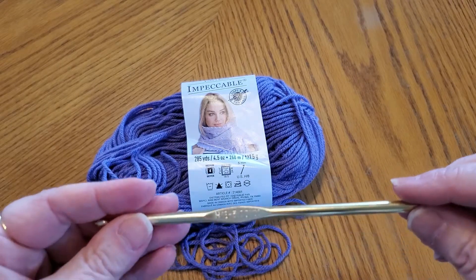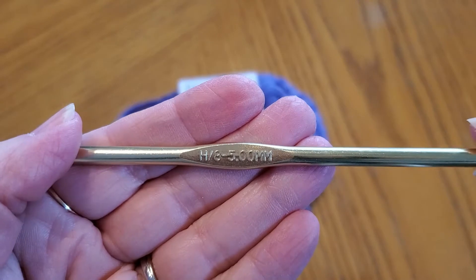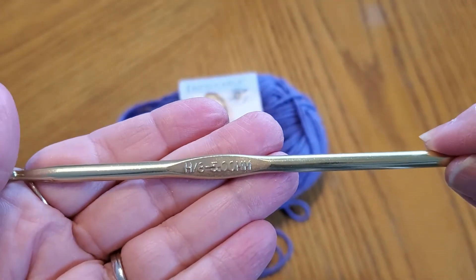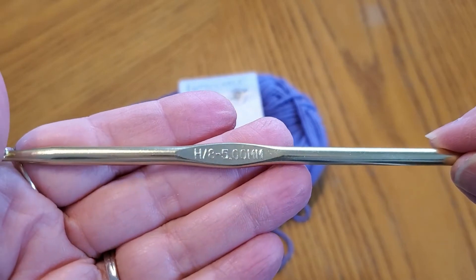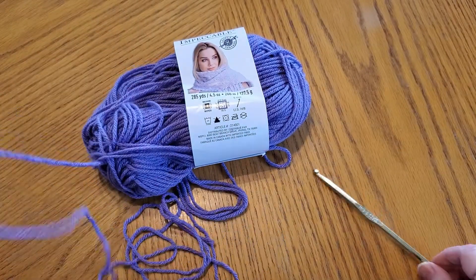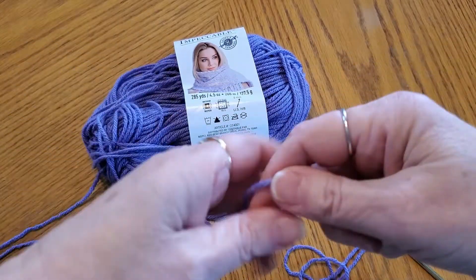I just grabbed the hook I'm using for my temperature blanket. You can grab any hook as long as it's a decent size — don't get something small. I have a five millimeter, it's an H hook. And I grabbed my yarn that I was doing my temperature blanket with.